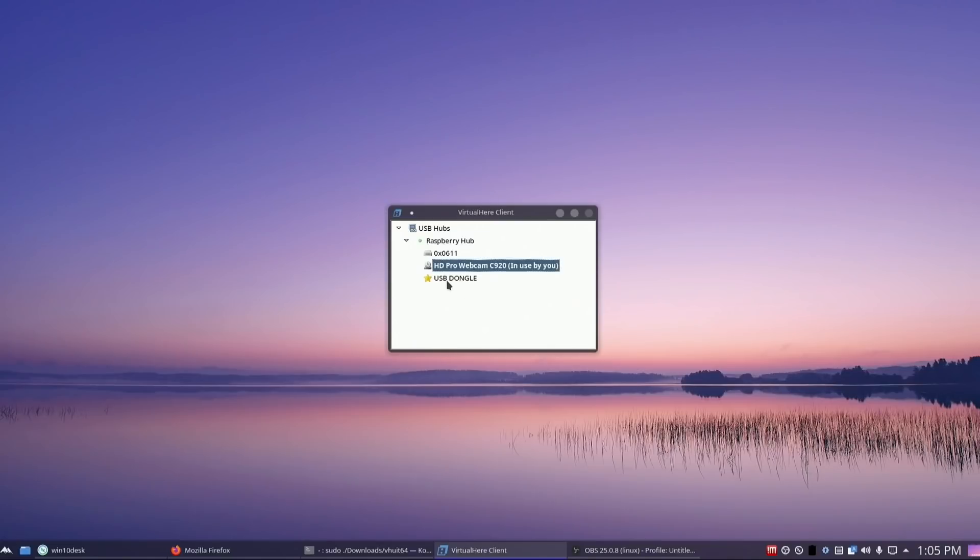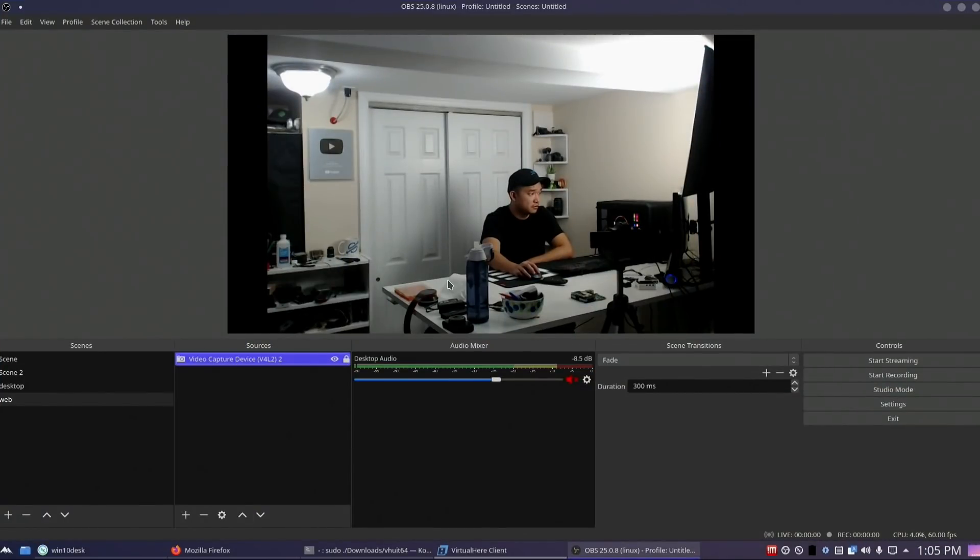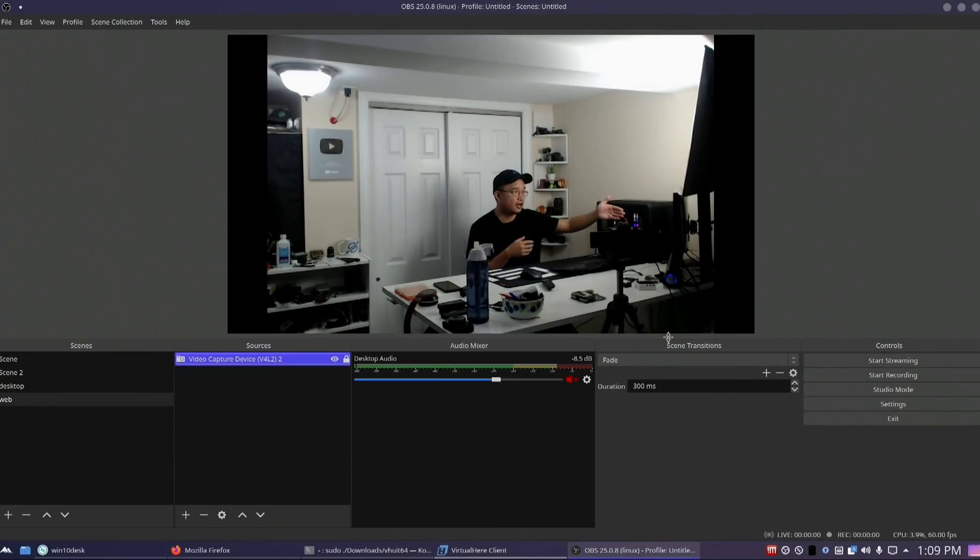Just as an example — this is not the installation part — you can see it comes with a super simple user interface. You just right-click and attach whatever you want, and it automatically picks up whichever computer has the software running as a server. It just works, and it works just as well as the original project I was doing last week.